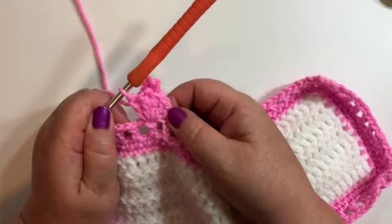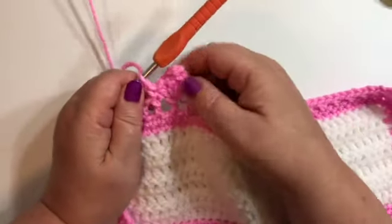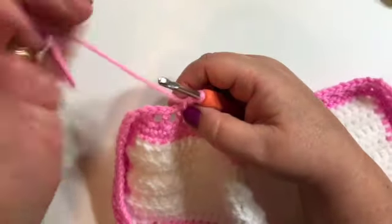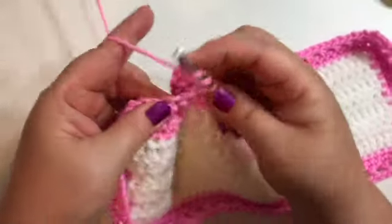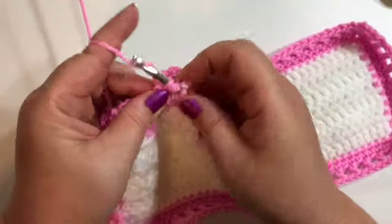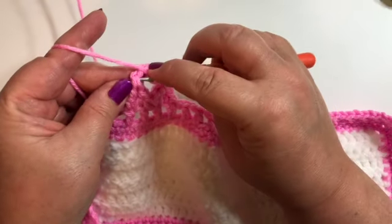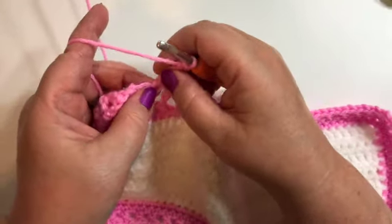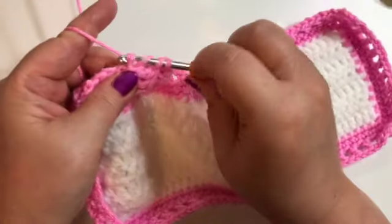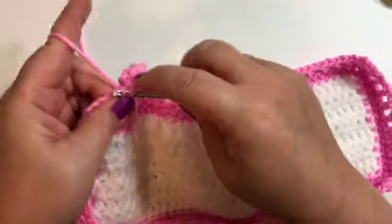You should have something that looks like this. We're going to go to our next double crochet and we're going to do a single crochet in that one. So that will be our pattern going around. We're going to go to our next double crochet and put a double crochet in the top of it, then a treble crochet in that same space. We're going to do our chain four — it's our little picot at the top. Come down and slip stitch into the bottom of your chain four or the top of your treble. Then another treble crochet and another double crochet. We'll go to our next double crochet and do a single crochet.